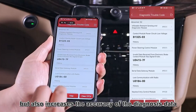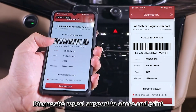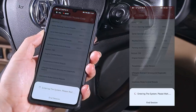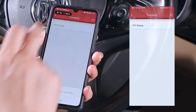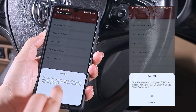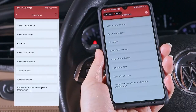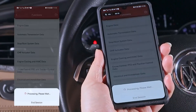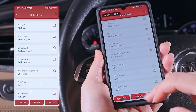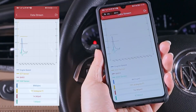Another highlight is its AutoVIN technology, which automatically detects your vehicle's details and pulls up all the necessary information. It also supports bi-directional control, meaning you can actively test components like fuel pumps, solenoids, and injectors, instead of only reading fault codes. At the time of making this video, the ThinkDiag 2 has over 900 reviews on Amazon with an average rating of 4.1 out of 5 stars. While it doesn't offer the advanced features of premium tools like the Launch X431 V Plus Pro or the XTool D8S, it provides solid functionality at a fraction of the price. For DIYers or mechanics looking for an affordable yet capable scanner, the ThinkDiag 2 is a very practical choice.